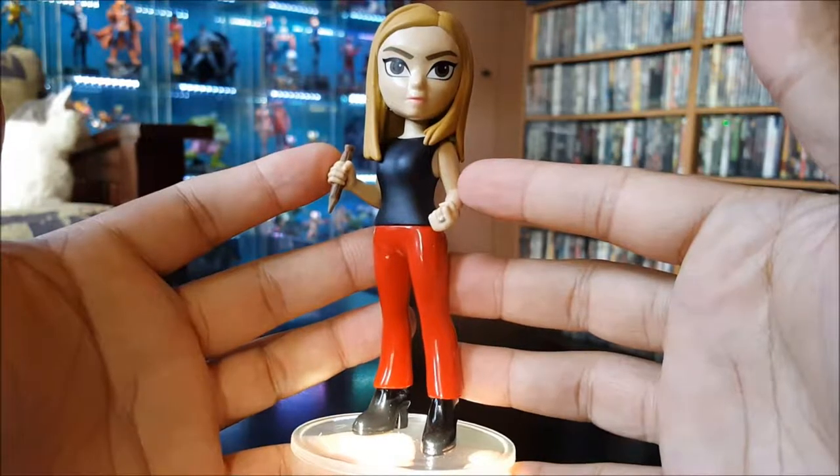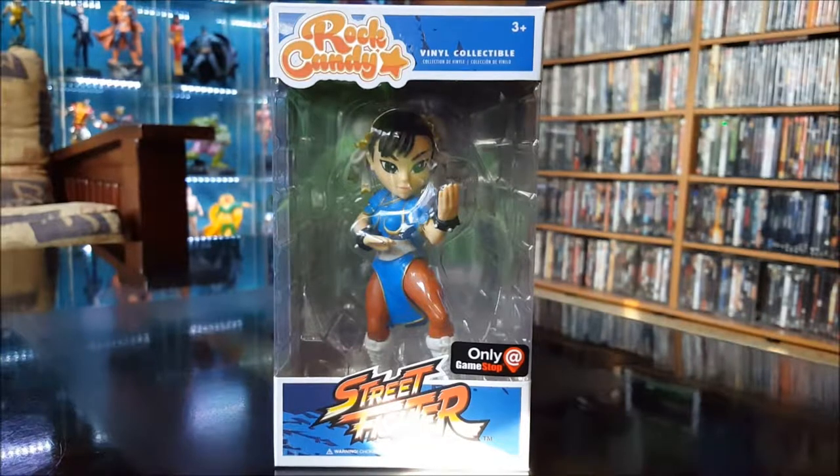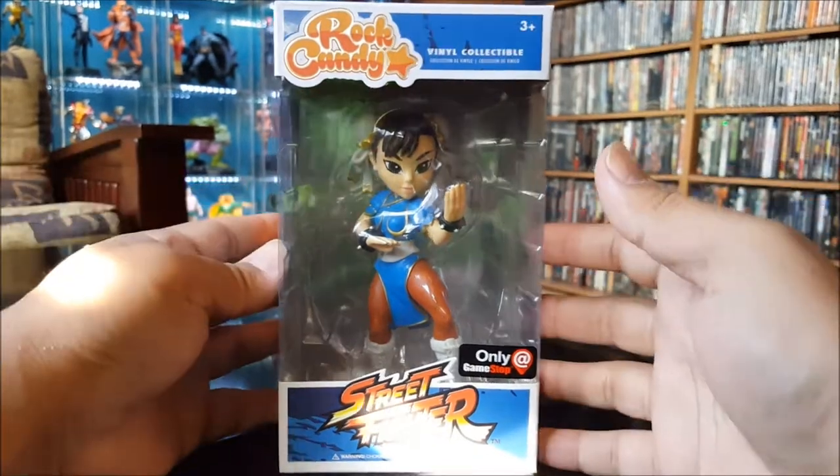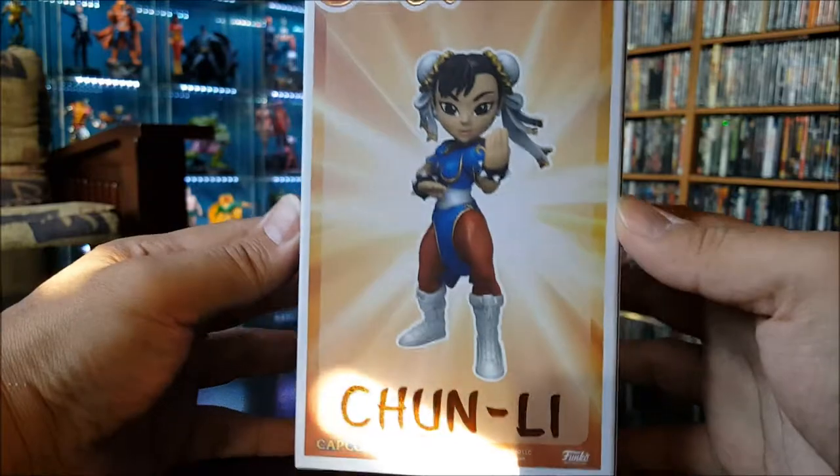Here we have Chun-Li from Street Fighter. This is a GameStop-only exclusive — you can only pick her up at GameStop. Got 'Chun-Li' on the side and a picture of her on the back.